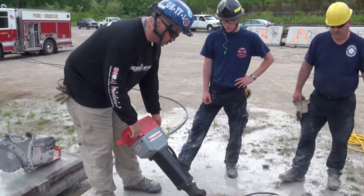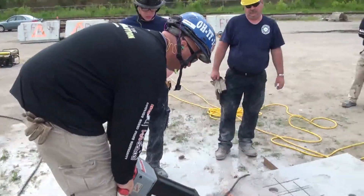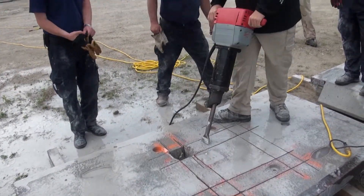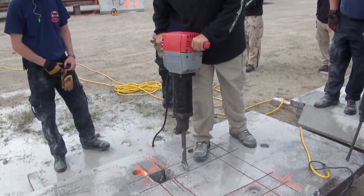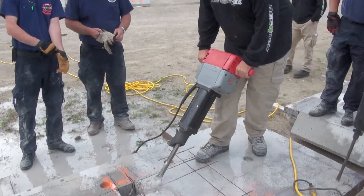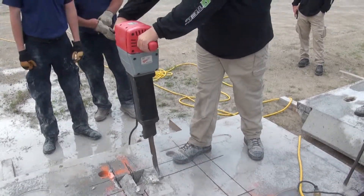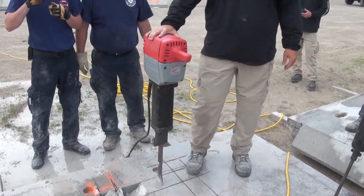Once you pop it, get it down. Go inside — instead of trying to go straight down on top of it, attack it in here. Start it down, get a little bit of a bite, lay that thing down, and work your way over. That's how you break concrete.